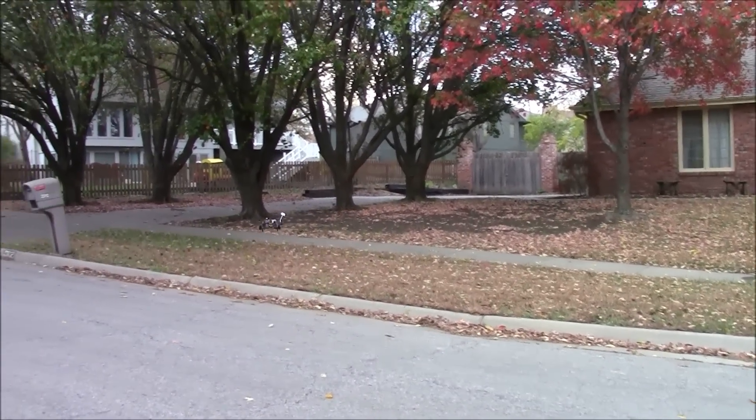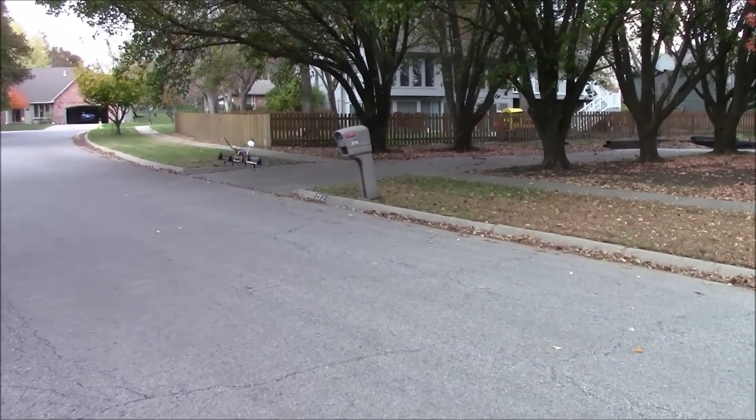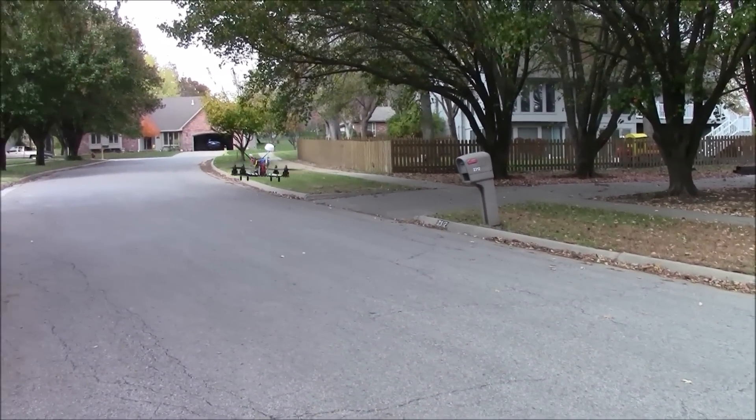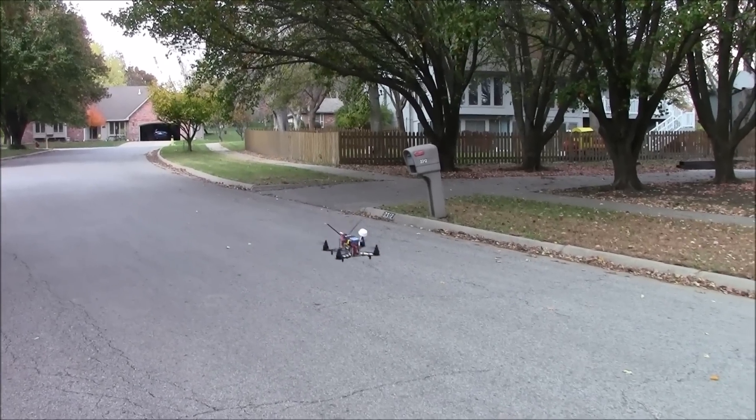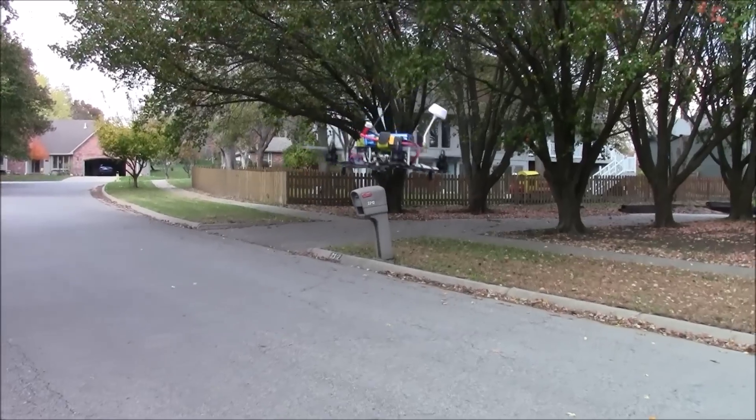Hopefully nothing burns out on that. This thing is sitting smooth enough though that I can look away from it without even having to worry about it moving too much. It's getting a little bit of jitters, but overall man, this thing is flying nice.